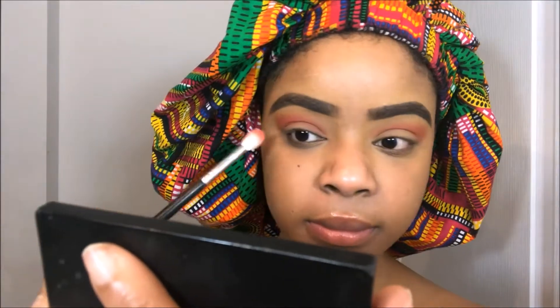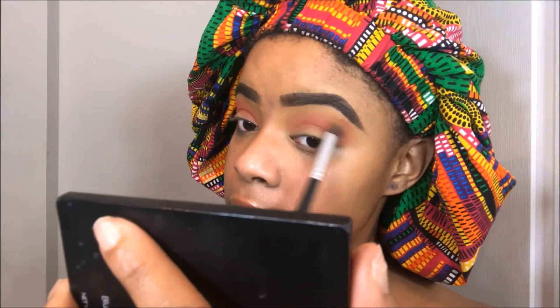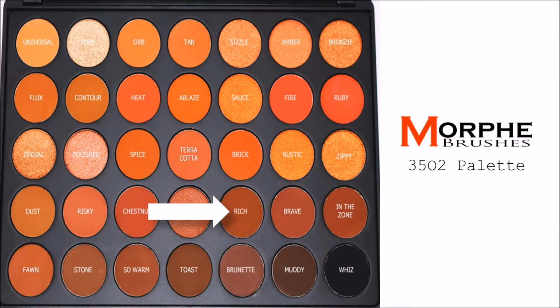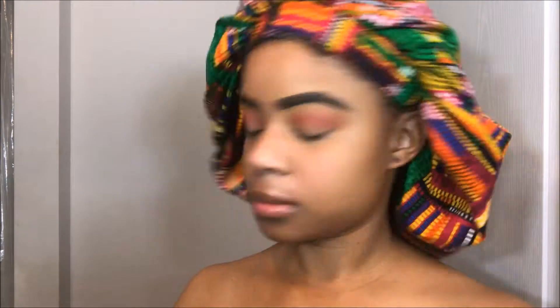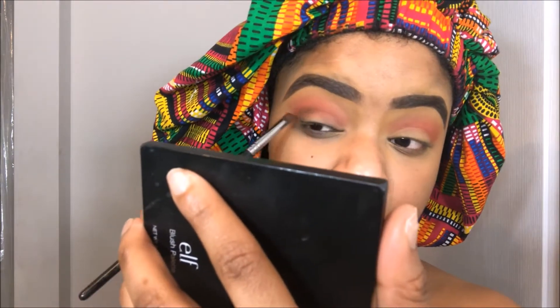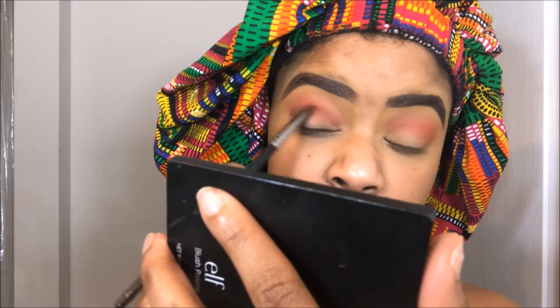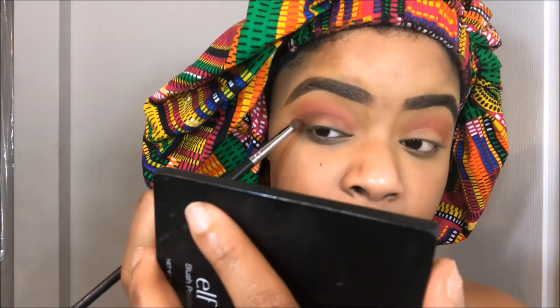Once I get that blended out to my liking, I go back into that first color that I laid down, which I believe was Terracotta — correct me if I'm wrong — and I just use that to blend out the edges. Now I'm going into the color Rich, which is a chocolatey brown color, and I'm using that to define my outer V. What's a holiday look without a little drama, right?